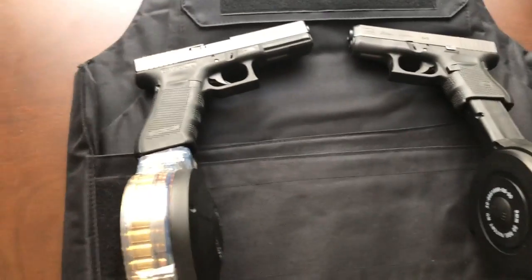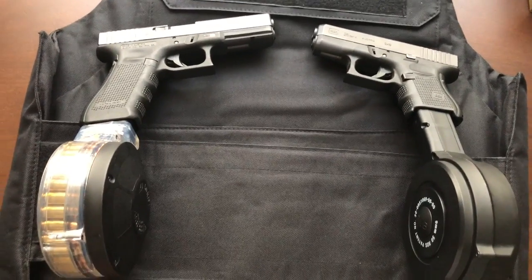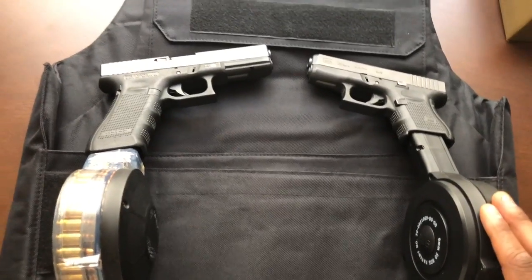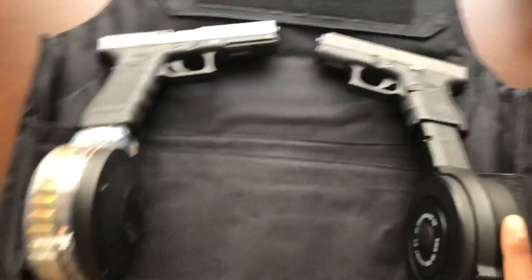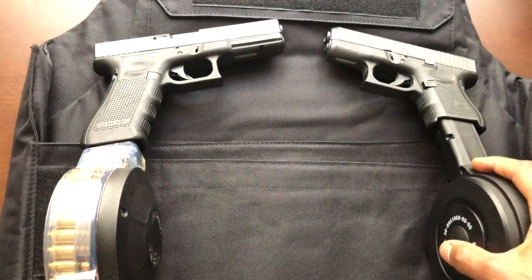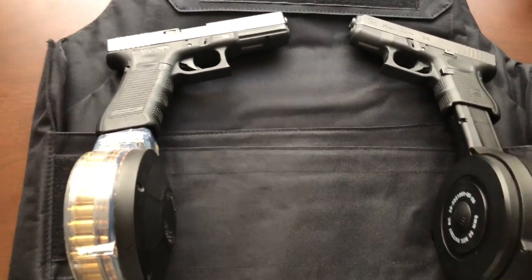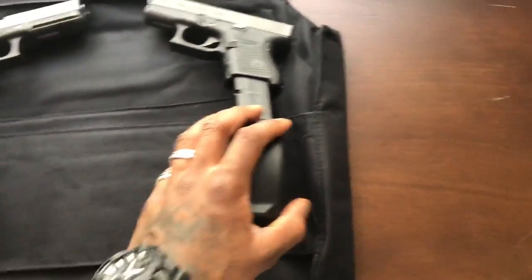I really need to go to the range and do further testing so we can find out exactly which one is better. I might even drop another video on the clear versus the black drum and let you guys know. And obviously this is a nine millimeter and this is a 40 caliber, so that's gonna make a big difference.